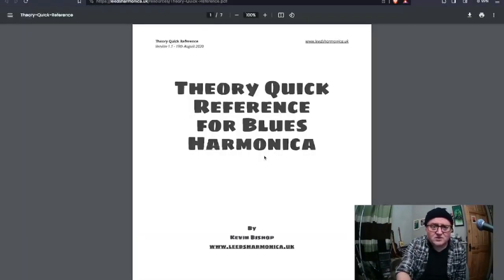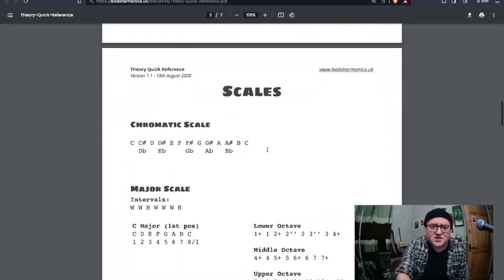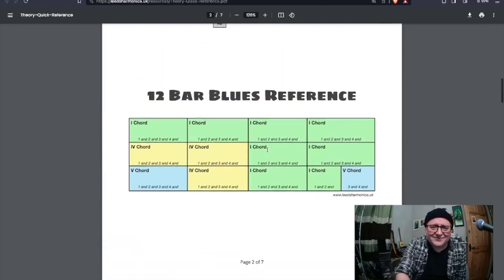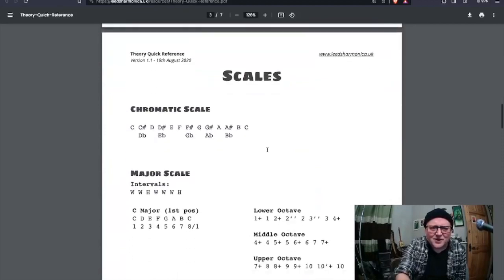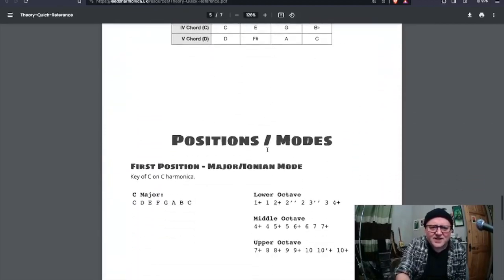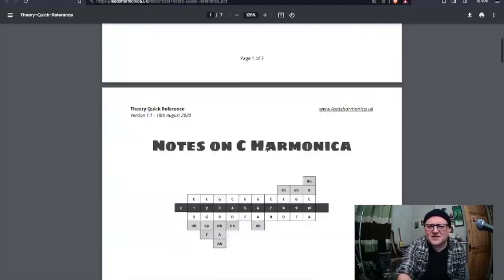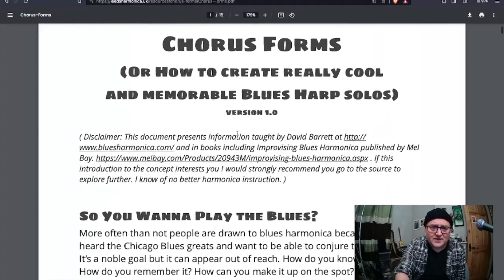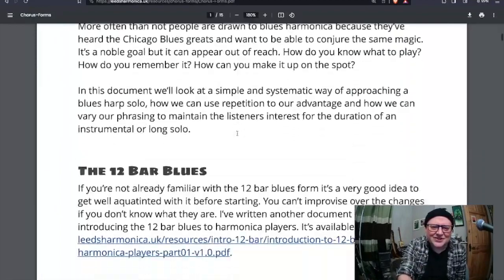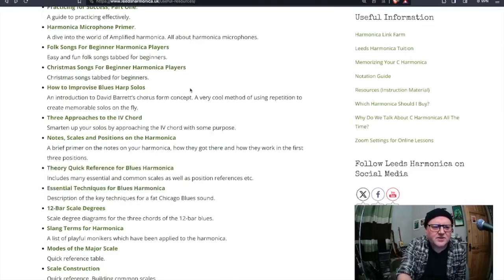What's the theory quick reference? These are all quite old, I don't use that font anymore. This is just a bunch of handy stuff - blues harmonica theory quick reference. We've got the 12-bar diagram, a whole load of useful scales, chordal information, positions and modes, the dreaded circle of fifths, and a position chart. I'm sort of re-experiencing this as I'm showing it to you. This is very old - I think I wrote it as support material for when I teach David Barrett's chorus forms.